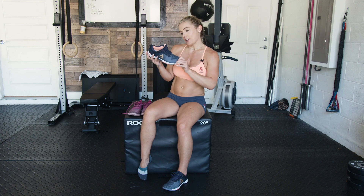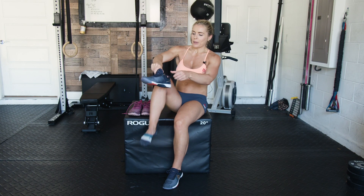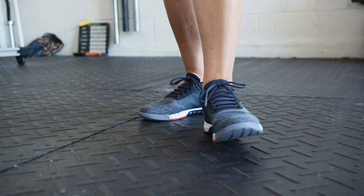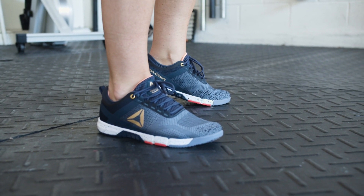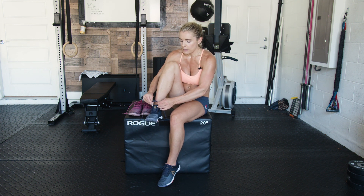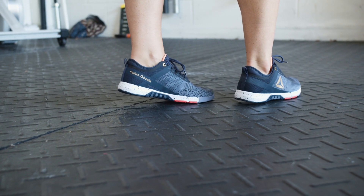Regarding comfort, I would say this shoe is extremely comfortable — I have one on already and I'm putting this one on now. It runs slightly more narrow; if you have a Nano and you're used to wearing the CrossFit Nano shoe, this is not quite as wide and as flat as that shoe. It's slightly more narrow, but I absolutely love it for all CrossFit, cross-training workouts.